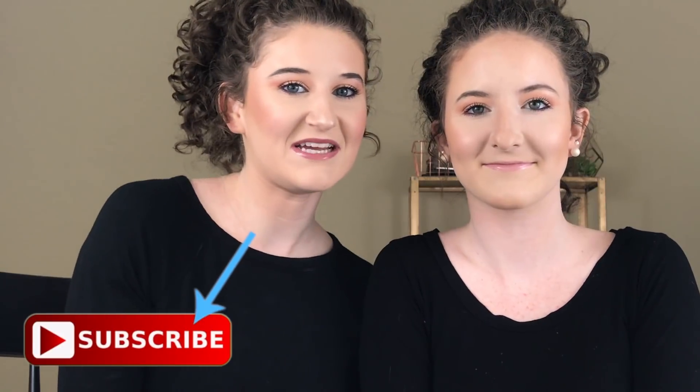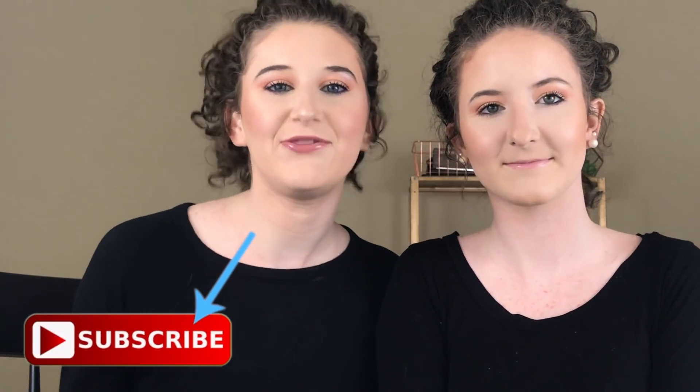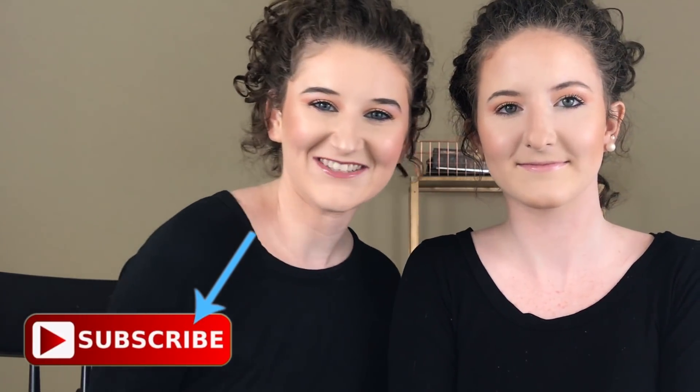Hey guys and welcome back to my channel. So as you guys can tell from the title, I am going to be transforming my sister Olivia into me. I think we did a pretty good job — genetics plays a big role — we're basically twins. We're actually four years apart but we look the same. I'm older. If you guys would like to see how I transformed Olivia into me and just see all the fun we had throughout this little process, just keep watching.